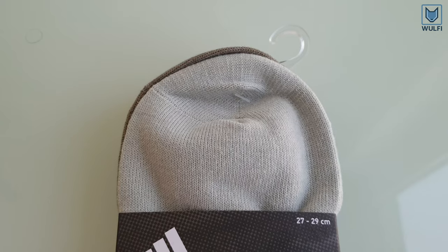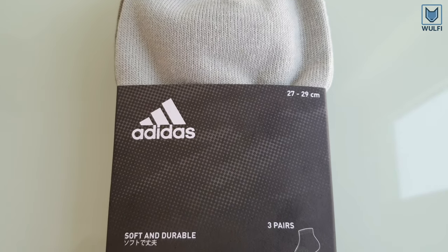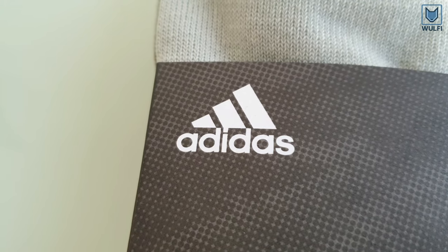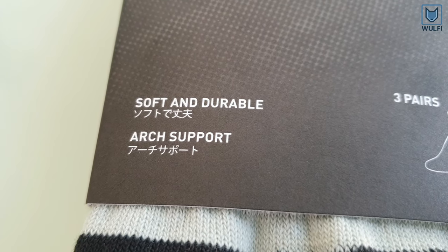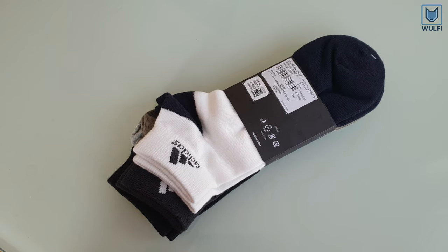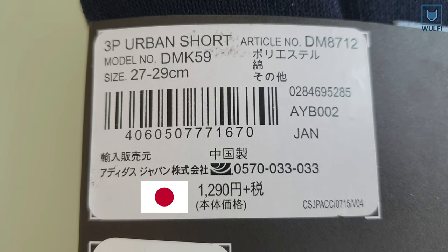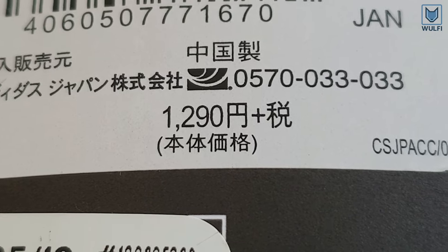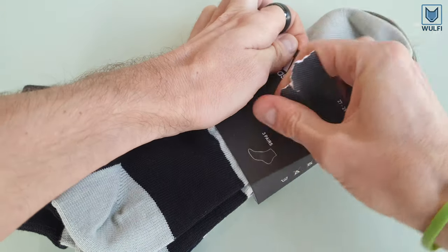In this unboxing video, you will get a detailed look at the 3P Urban Short Socks from Adidas. We bought this product in Japan for 1290 yen. Let's open them and have a closer look.